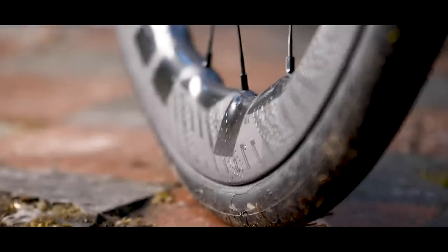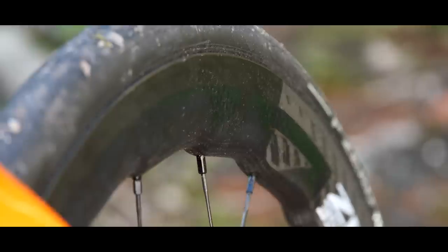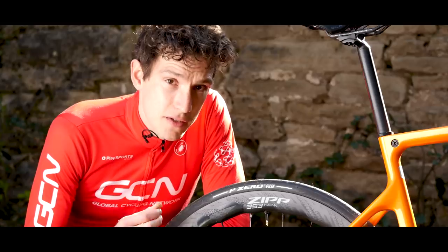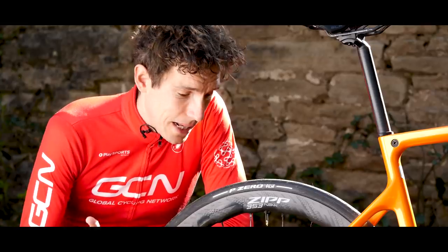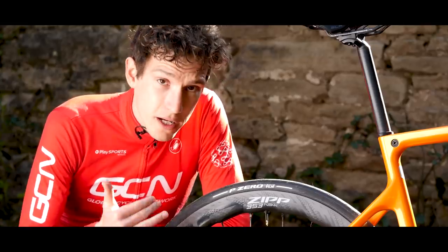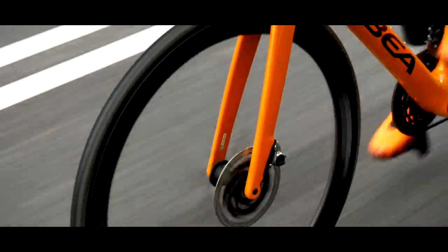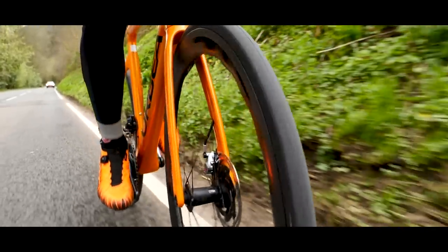Removing that bead hook also improves the transition from rim to tire. You can see there's just less of a jump, less of a gap between the carbon of the rim and the rubber of the tire, which dramatically serves to improve the aerodynamics of the wheelset. As a side note, aesthetically it's really noticeable when you're riding and look down at your front wheel — despite it being a really broad internal rim width of 25 millimeters, the wheel doesn't look like a fat carbon wheel. It looks really svelte.